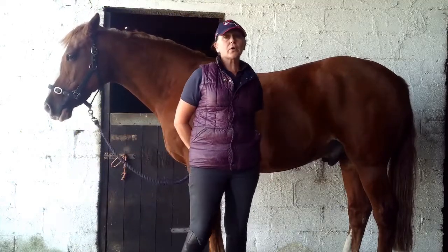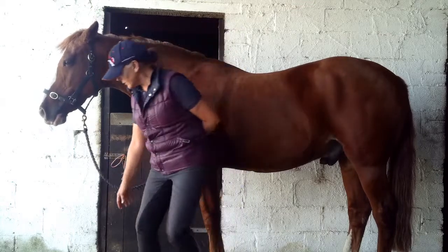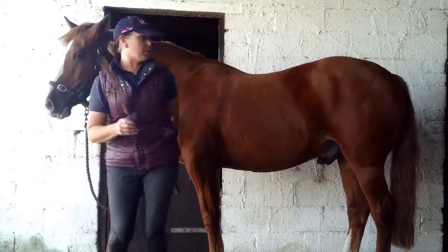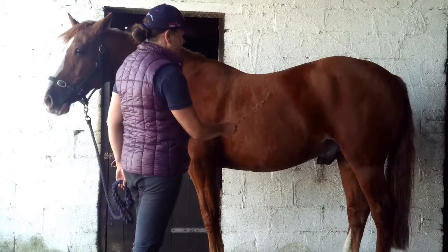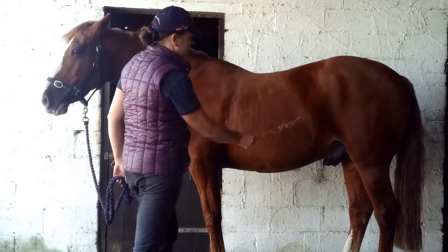Now we're going to show you this panniculus carnosus muscle in action with the fly twitch response. So I'm going to use a little bit of Doc which I got earlier, just to show you it on Ed. So that is the fly twitch response.